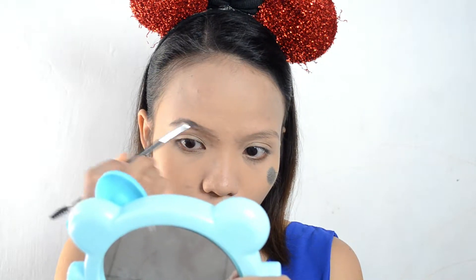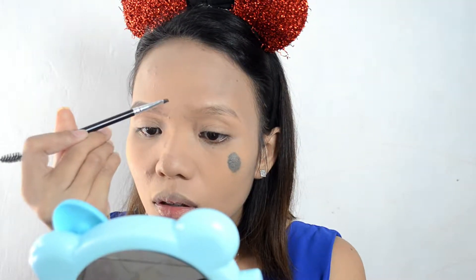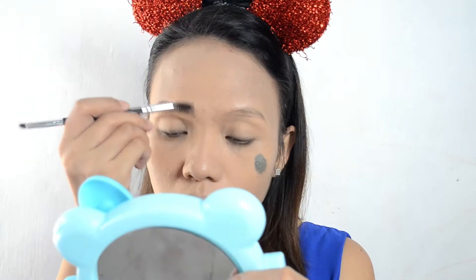I apply the dark brown shade, then use what's left on the brush to bring it into the inner part of the eyebrows. Blend again with the spoolie. Since this is the 3D Brows and Nose Palette, I'll just use the lightest shade and put a little on the sides of the nose for a subtle nose contour — it's important to me!